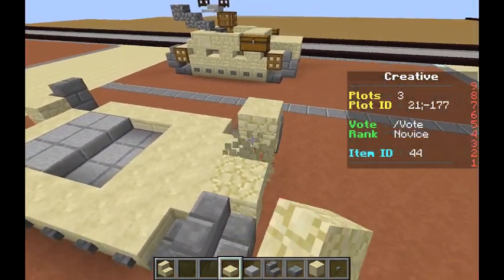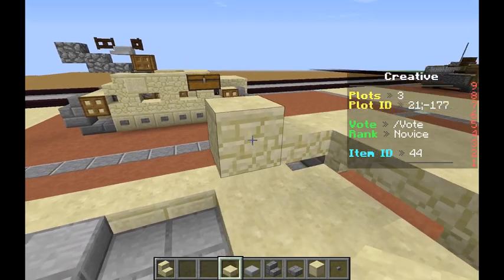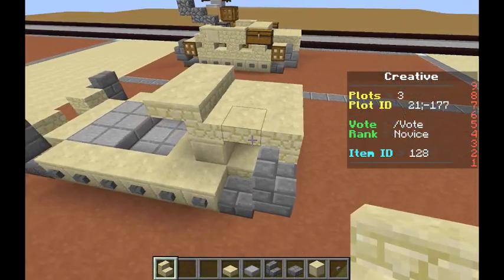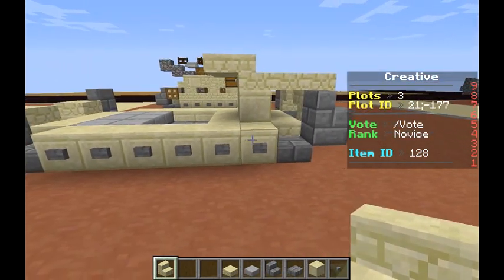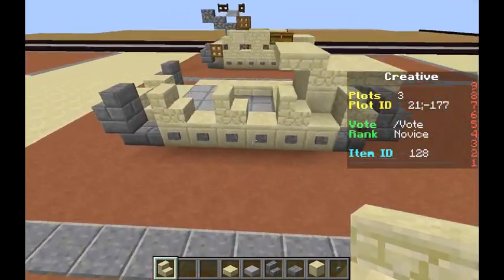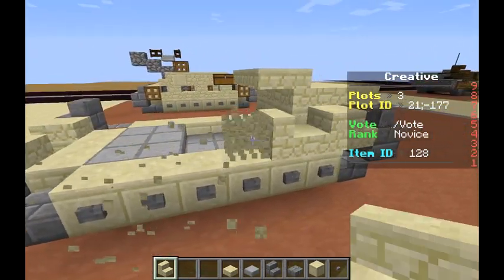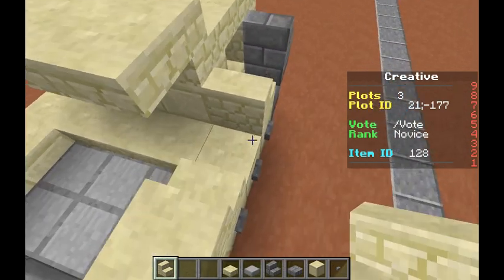We're going to run three slabs across like that, then come in another block, and then come in one, and then the other one, just come up like this, get rid of these placeholder blocks, and replace that. We'll place sandstone stairs like that. Now we'll put the stairs upright going like that, then reverse them — actually, we're going to put the stairs just up to here, and then reverse them so that the stairs are limited only on top of the wheels.